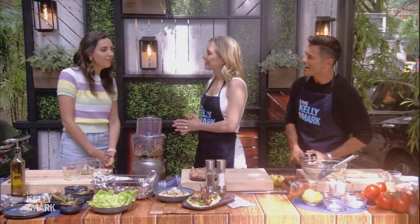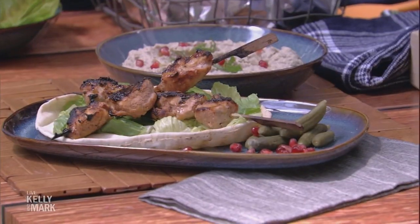Thank you so much for having me. It's an honor to be here. So today we're making a Lebanese chicken kebab. We call it shish tawuk. Shish means stick or skewer, and tawuk means chicken.